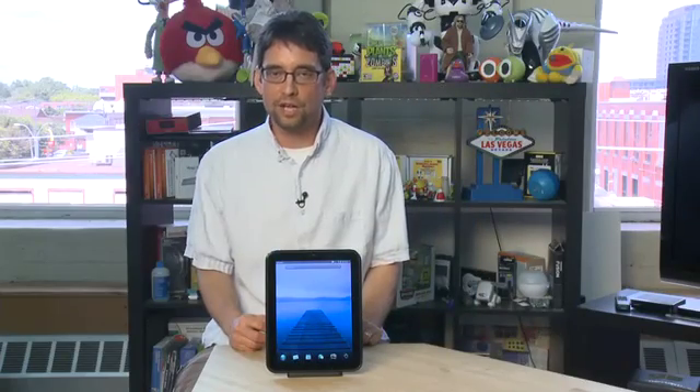That's a look at setting up your TouchPad for the first time. For more information on using the TouchPad, don't forget to check out the other parts in this series. For the show notes for this and the other parts in this series, you can go to Butterscotch.com.